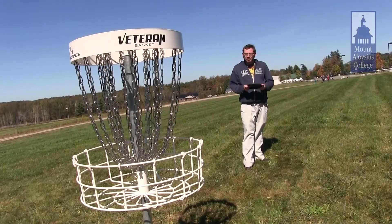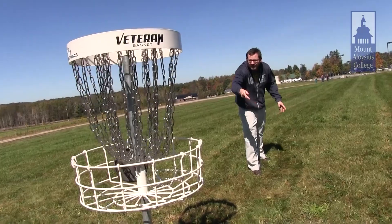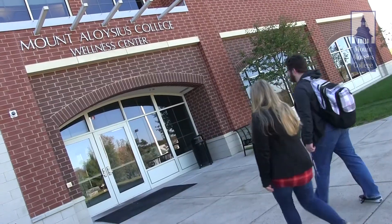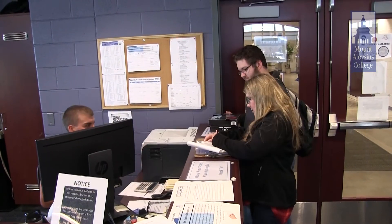To finish a hole, you must get your disc into the basket. The student that wants to try disc golf can check out discs from the wellness center. The course starts at hole one, which is right here next to the wellness center, right next to the baseball field.